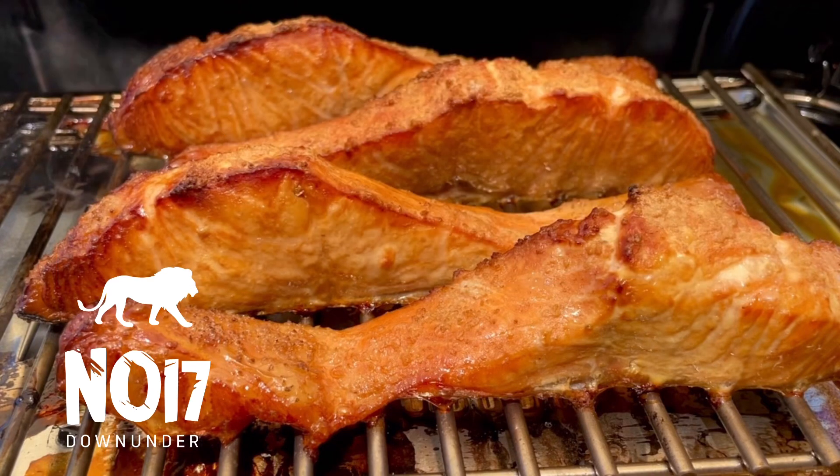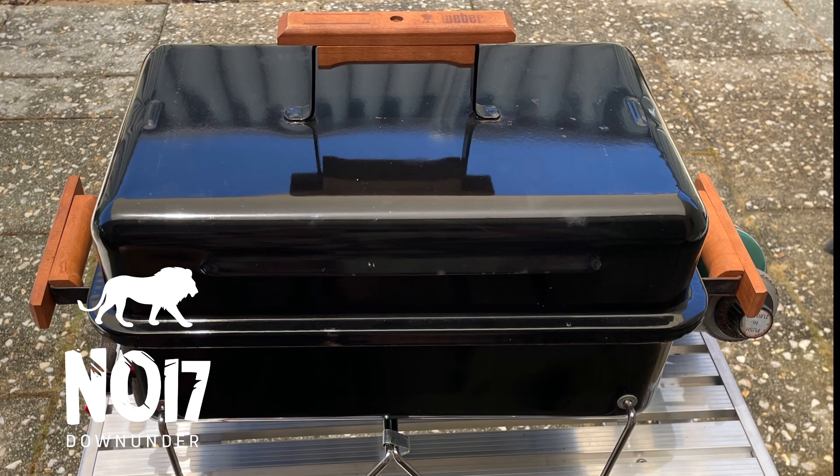Smoked salmon, and the only thing I put on it was Celtic salt. I used the Weber Go Anywhere today, the gas one I have, to smoke this.